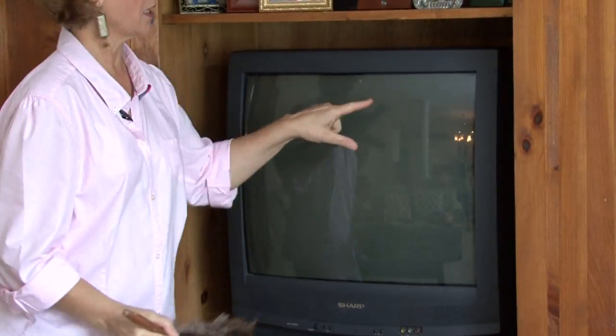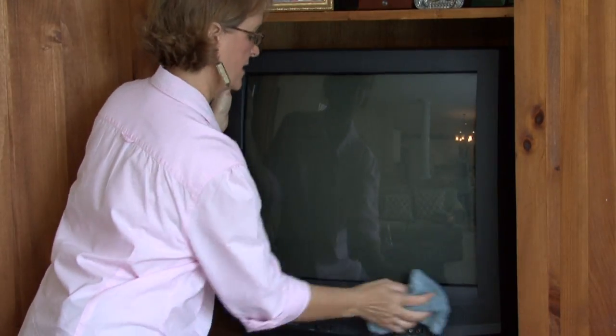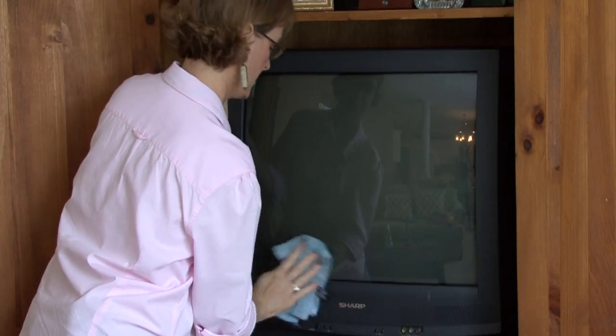You'll see a dust film, so you want to go in and just clean the dust film first before you put any type of cleaner on it.